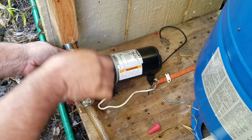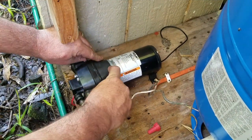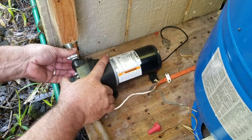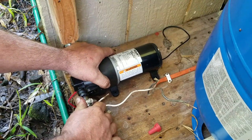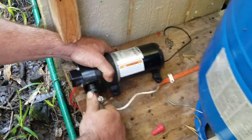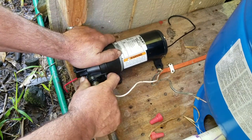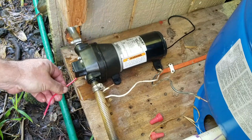Let's get this installed. Reinstall your water line by pushing the tab up on either side, pushing the water line in, and then pushing the tab closed. It really is that easy. Same thing on the other side — push the water line in and tab closed.